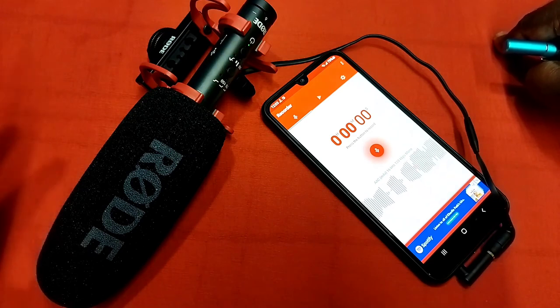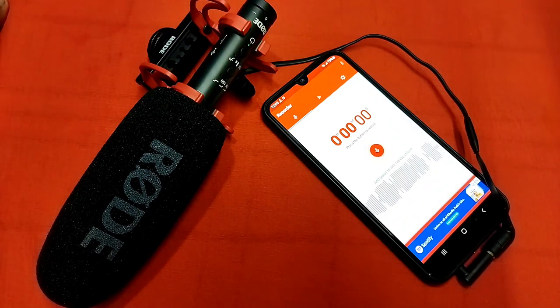This way we can connect an external microphone to this mobile phone and use it. Please try it.